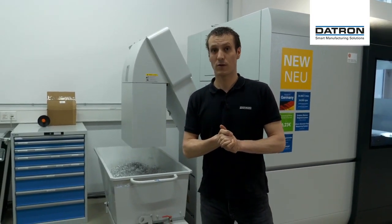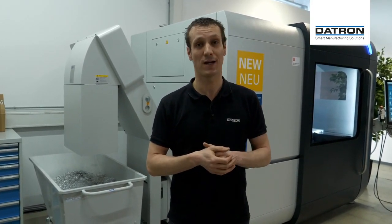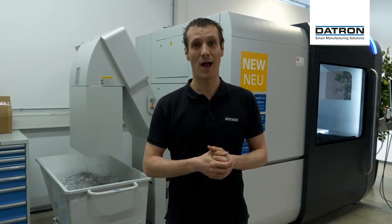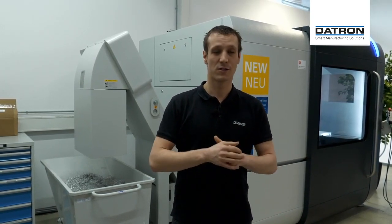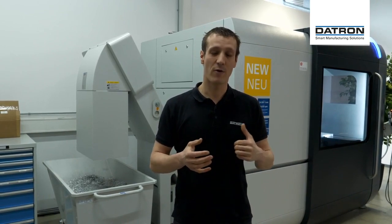That's it for the Datron Tool Assist — the new tool changer. If you have any questions there's a chat box on this live screen, or you can send us an email to experience@datron.de. Tomorrow we'll be back with a very exciting topic: five-axis machining on a regular three-axis Datron machine, with an added fourth and fifth axis, doing simultaneous and indexing jobs. We'd be very glad if you join in again. Thank you for watching and see you tomorrow.